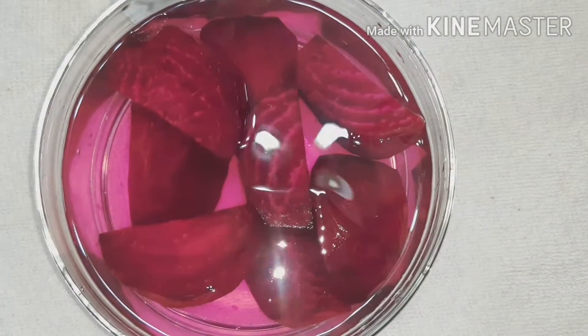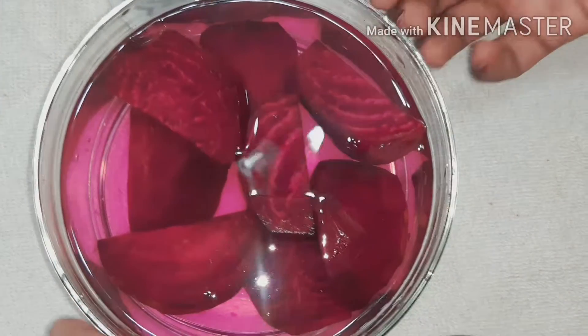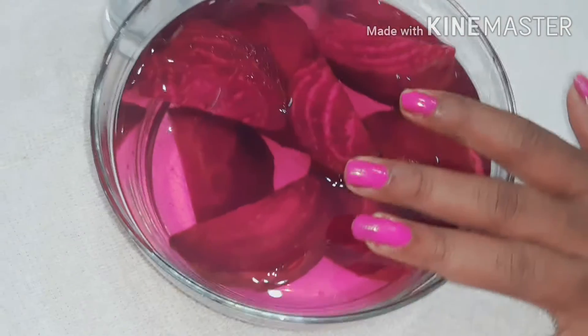We are going to make beetroot juice. We are going to make a juice with wheat and fruits. We are going to make a juice.